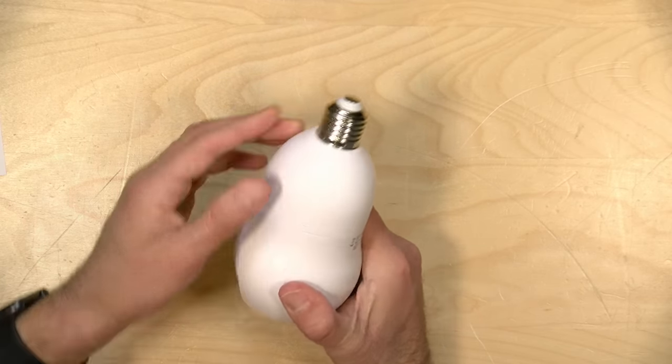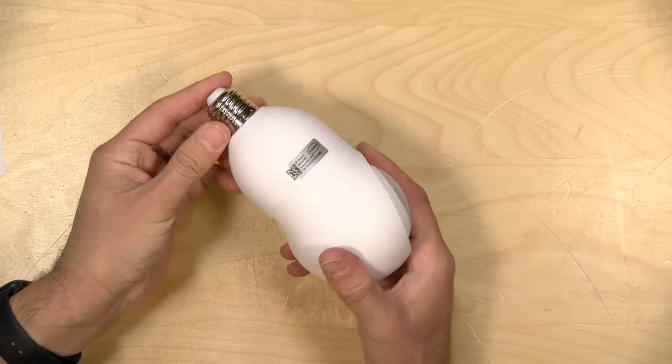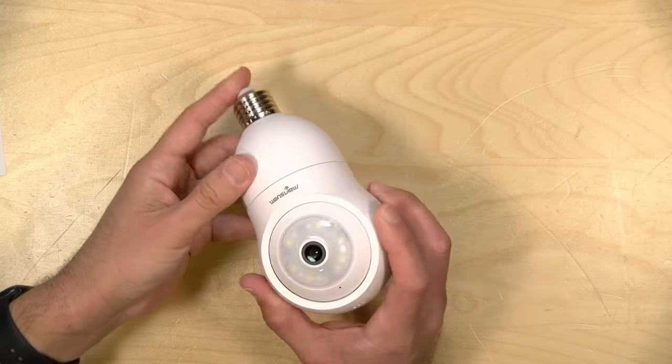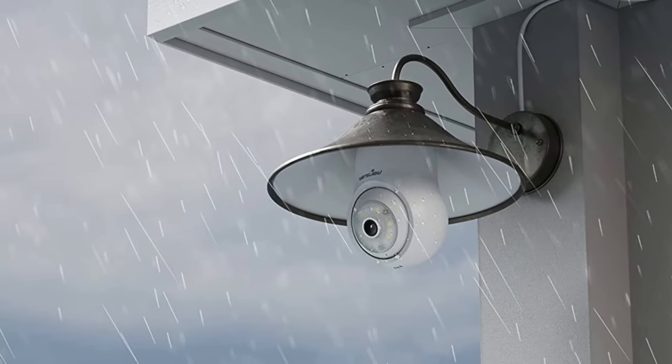As you can see, this just plugs into a socketed light bulb. It supports 120 and 240-volt outlets. It's designed to hang upside down like this, which is how many light fixtures are configured anyhow, but it will work in the other orientation provided you go into the settings and flip the image around — I'll show you the app that accompanies this in a little bit. So it can work in either orientation, but it works better this way.